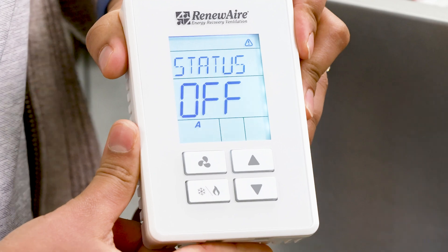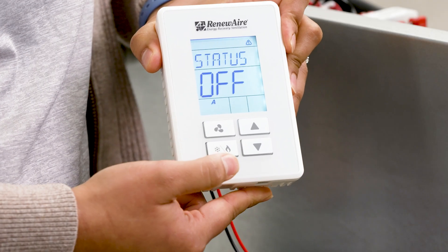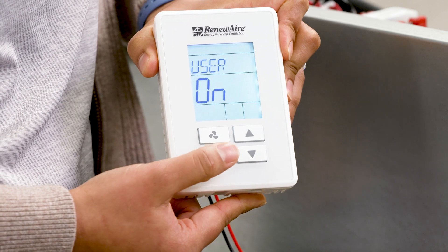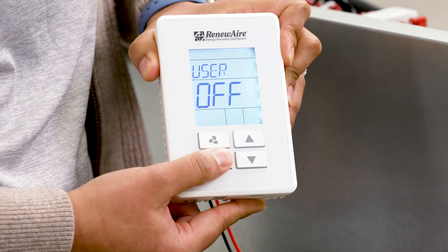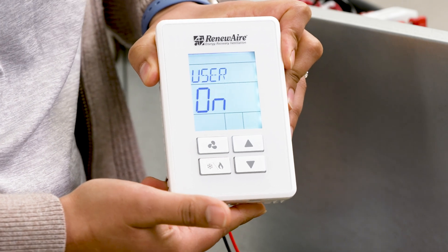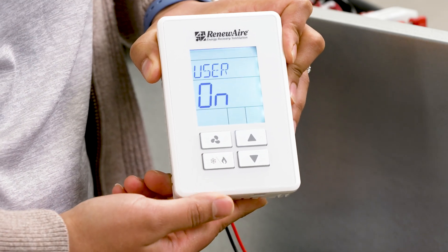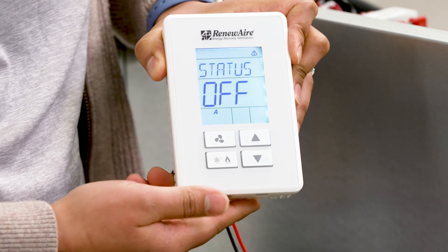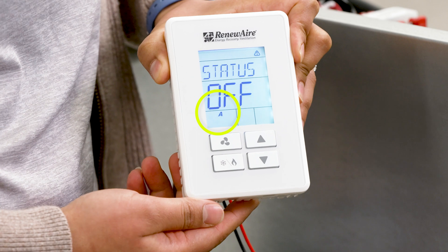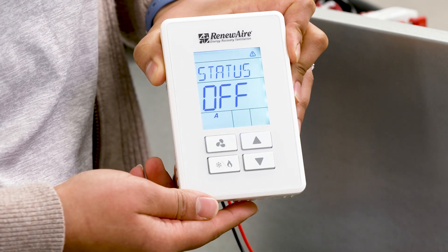The user keypad has four buttons. To change the user setting, press the heat cool icon once to see the setting and then press it a second time to change it. So I am going to turn it on here. After a short timeout, the display will go back to the main screen. You should now see a letter A appear in the bottom left corner here. This just indicates that the unit has been turned on by the user.